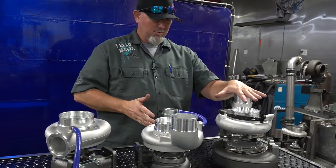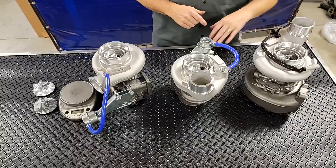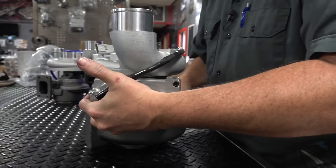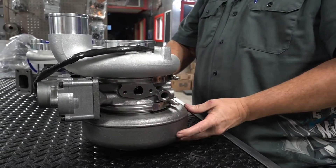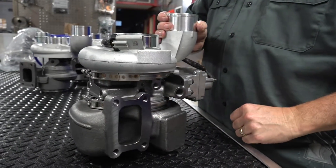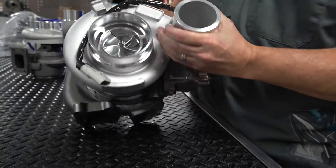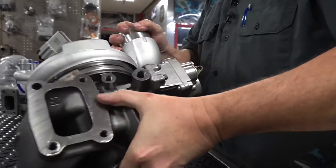For newer trucks, we've got the 6.7 unit right here. Same 63 millimeter compressor, 67 turbine on this unit. This is our Boss VGT. We've had these out for just over a year, year and a half now — really good feedback, great performance, intact exhaust brake, everything's factory bolt-on, just a really great unit. On a 6.7, this makes the same horsepower level — documented 700, 720, 750 depending on the dyno. As far as fitment, it's a direct factory bolt-on. Lightweight, quick spool, cooler EGTs, more power. That's the Tow Boss series.